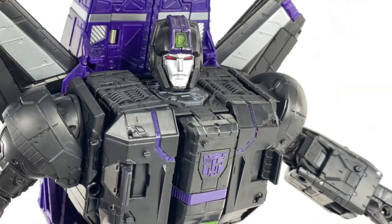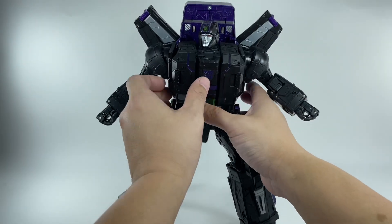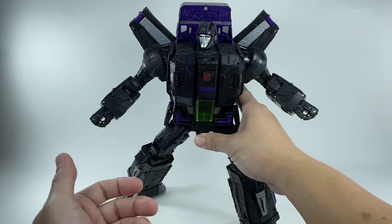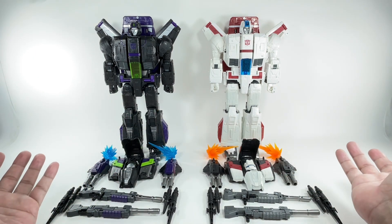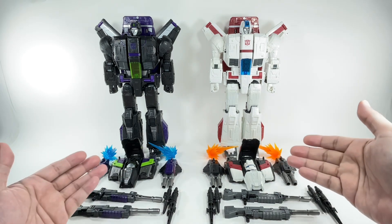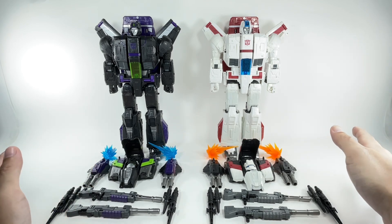He looks like a mean, evil Jetfire. The gimmick on his chest still works — if you wanted to turn him into a heroic Decepticon, you could. Here are both Jetfires together. You can clearly see the difference. Other than the paint apps, the sculpts are entirely the same. Even the molding on the plastic and the white accessories — they're entirely the same mold. It's just a difference in color.